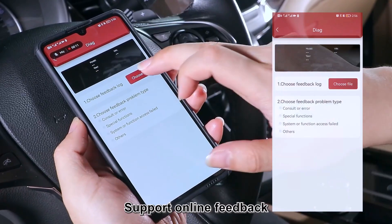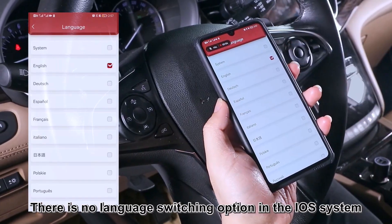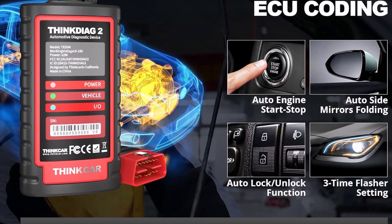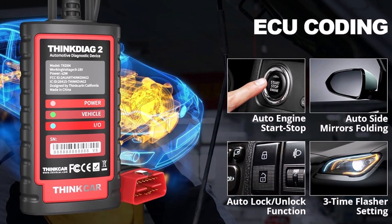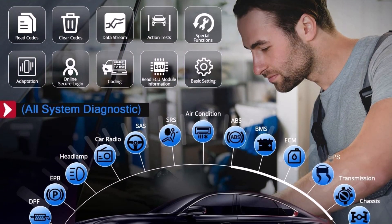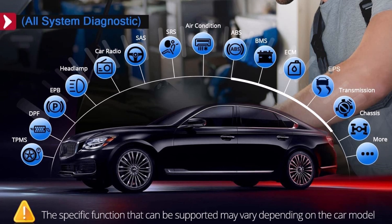The ThinkDiag 2 provides OE-level access to all systems, including ECM, ABS, SRS, TCM, EPB, TPMS, SAS, and more, allowing for real-time data reading, fault code clearing, and control module information retrieval. Compact, versatile, and user-friendly, the ThinkDiag 2 offers professional-grade features at an accessible price point, making it an excellent choice for anyone wanting advanced diagnostics and customization without a steep investment.